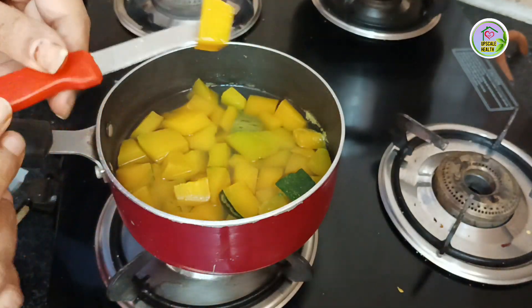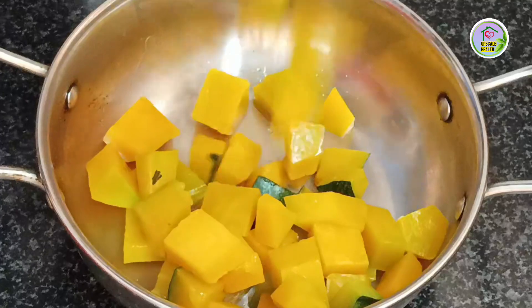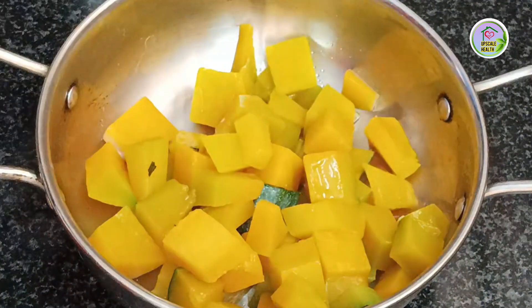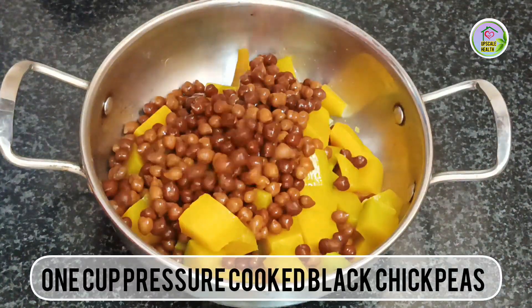If a knife comes through then it is cooked. Don't overcook it. Now let's assemble all the vegetables. First we are going to add boiled pumpkin, then 1 cup of pressure cooked black chickpeas.